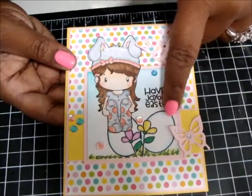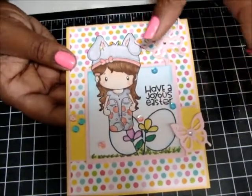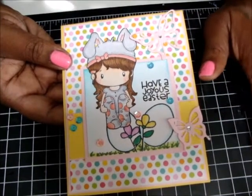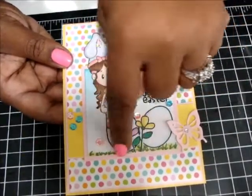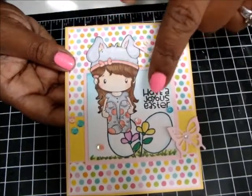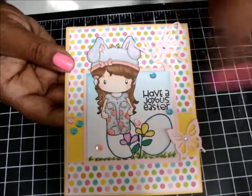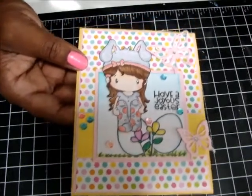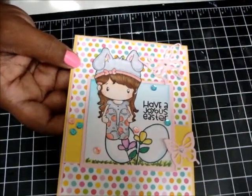And in here I used B00 and B000 on the egg. And then my Colorist Blender for the Copics. And then again, these are Spectrum Noirs on the bottom with the grass. The hair and skin is Copic markers, and then the rest of her is Spectrum Noir markers — so I combined both of them together. And then of course I had to add my sequins in there. I'm sequin happy. I love my sequins.